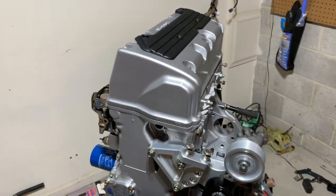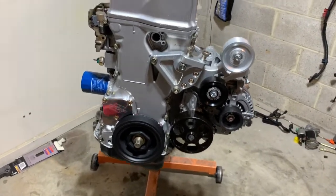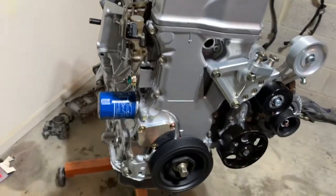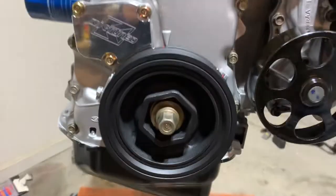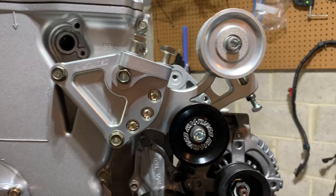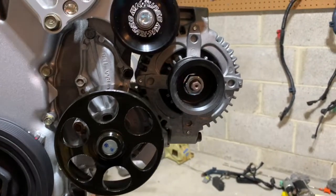Just had to drop the valve cover on to see how it's looking — it's all coming together, looking awesome. Got the new pulleys, K-tune tensioner cover, K-tune side mount water pump, new alternator.